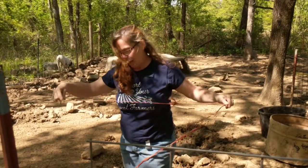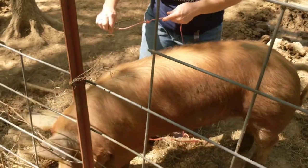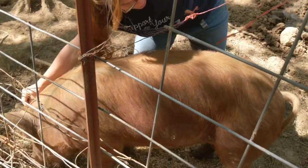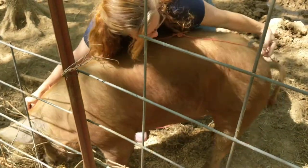Now I'm going to take it and I'm going to measure from the base of his ears to the base of his tail. So right here is the base of his ears. Bring it out the whole length of him right down his spine. Be still, Red Boy.